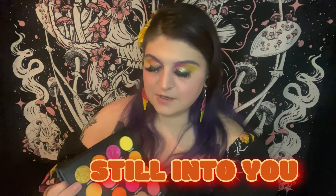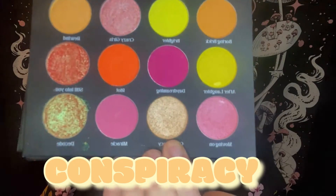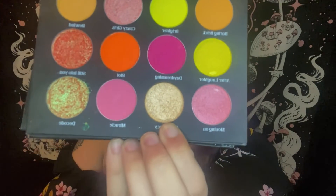In the inner part of my lower lash line I'm going to go in with 'Still Into You,' which is another duochrome shade. And lastly, I'm going to put the shade 'Conspiracy,' this champagne white-type shimmer, on my inner corner.